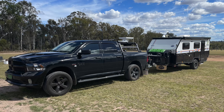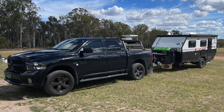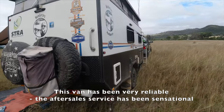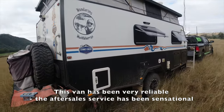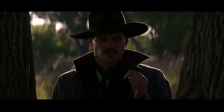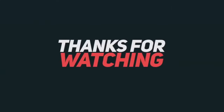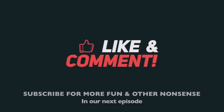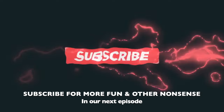A year ago we upgraded to the Ramp — it's a much better tow rig for a van that weighs up to three tonnes fully loaded. We're still very happy with our Scout 15 and looking forward to seeing the new Stony Creek Scout 19.